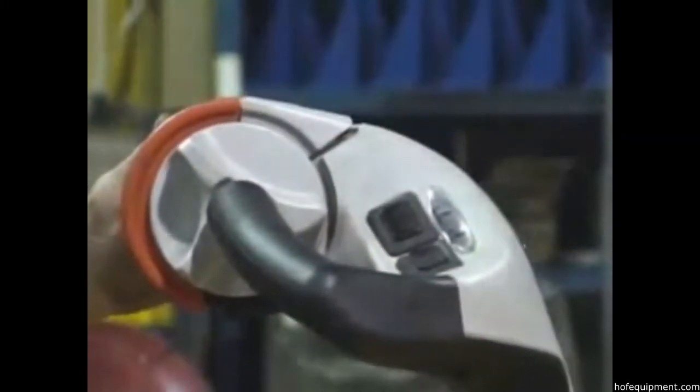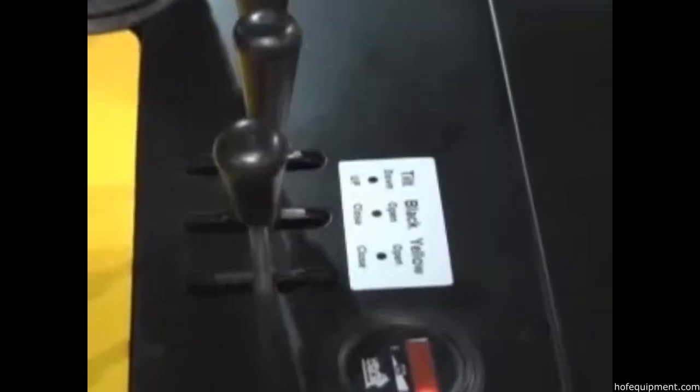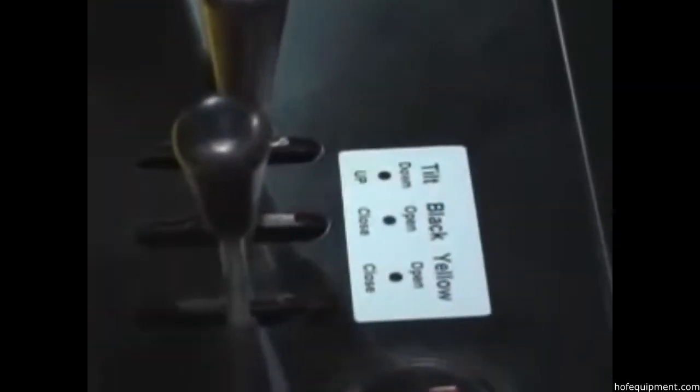Standard features on the PPI-90 include a key-operated on-off switch, forward and reverse butterfly controls, and easy-to-use hand controls for the lift and tilt functions.